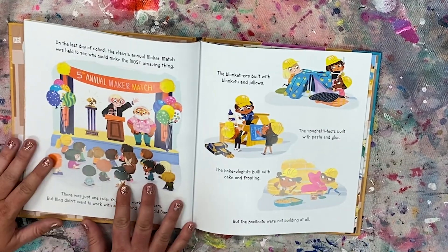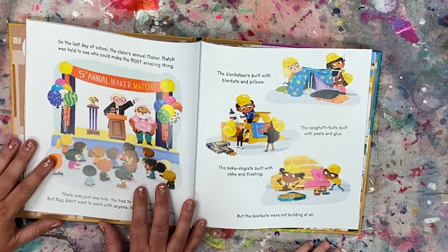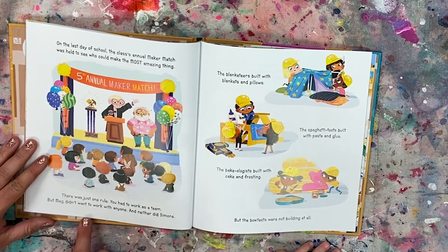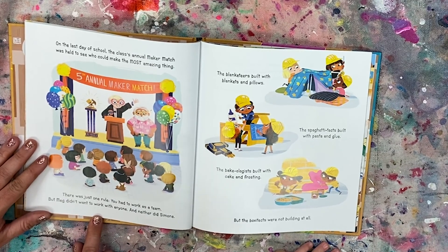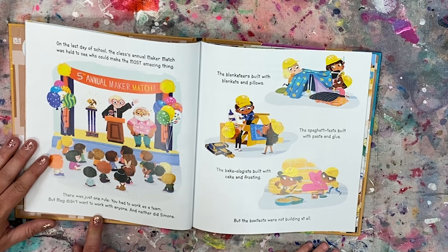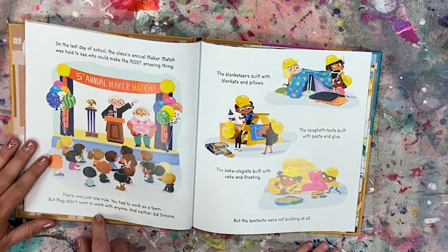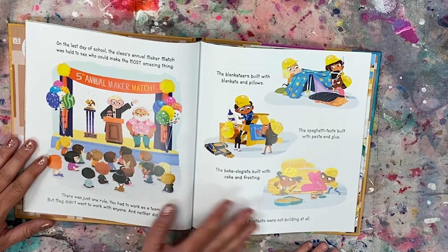Let's see if we can figure out if they can work it out. On the last day of school, the class's annual Maker Match was held to see who could make the most amazing thing. There was just one rule — you had to work as a team. But Meg did not want to work with anyone. And neither did Simone. The Blanketeers built with blankets and pillows. The Spaghetti-Texts built with pasta and glue.